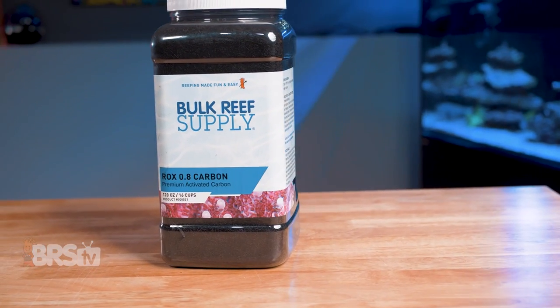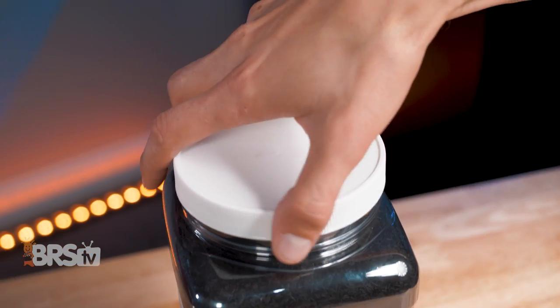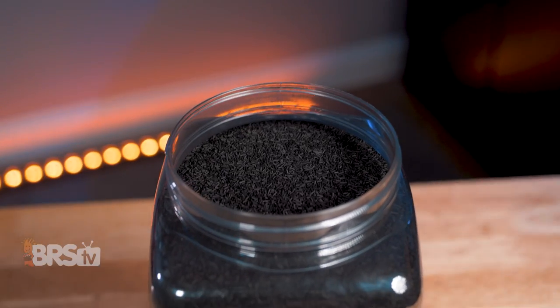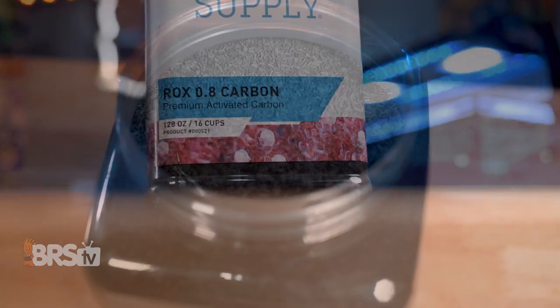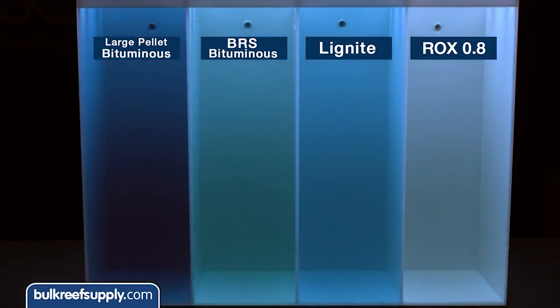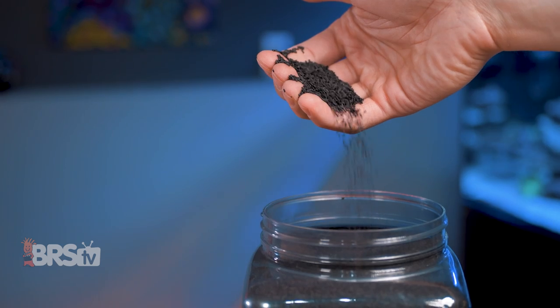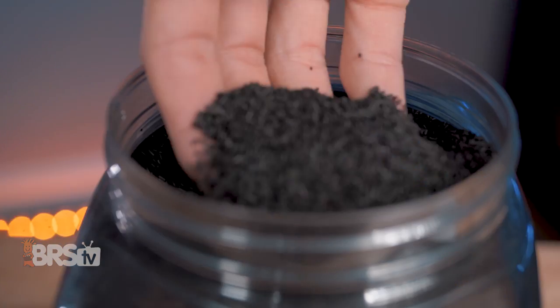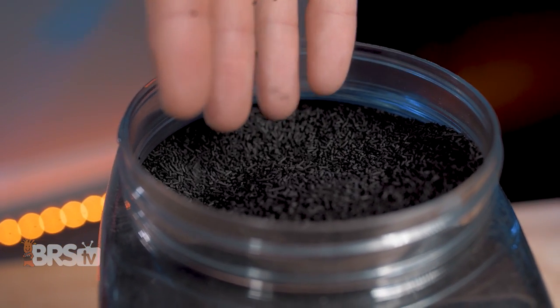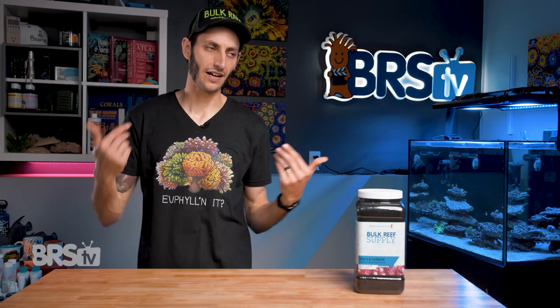BRS's ROX 0.8 is one of the best choices out there for reefers. It's pharma grade and very hard, which means it has way less dust and rinses clean in seconds. It's made from a proprietary blend of raw carbon materials with various pore sizes, making it effective on a wider range of contaminants and toxins than other forms of carbon. Its tiny pelletized shape is specifically designed for use in water and helps water flow through the carbon evenly while preventing channeling.